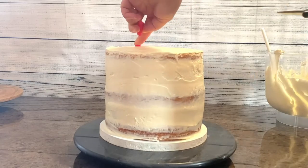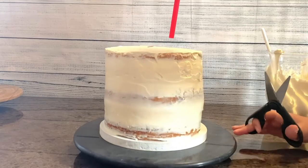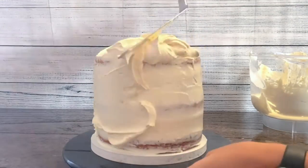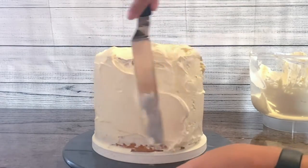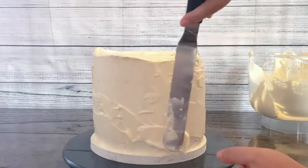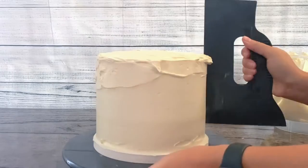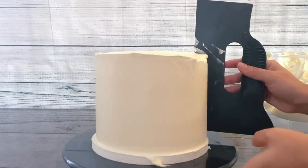Cut three bubble tea straws to the height of the cake and then insert them into the cake to form a triangle. Insert each of them about 3.9 cm or 1 and a half inches away from the edge. Refrigerate the cake for at least one hour before applying the next coat of frosting. Apply the remaining frosting and smooth it out using a spatula and a cake scraper. When the sides are fully covered with frosting, hold the cake scraper at a 90 degree angle parallel with the cake as you rotate the turntable. Use the spatula to swipe the outer edges of the frosting on the top of the cake toward the center. The top doesn't have to be perfectly smooth as you will place the hat on top.